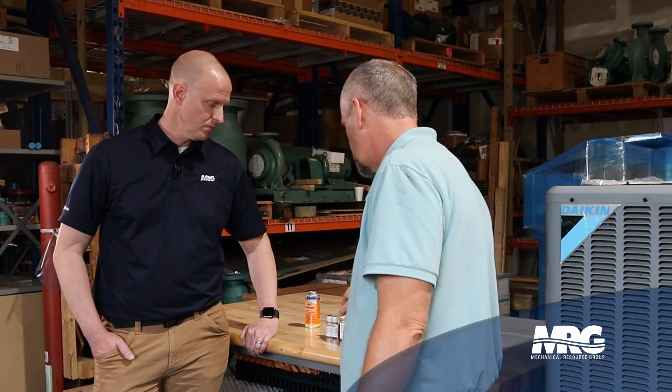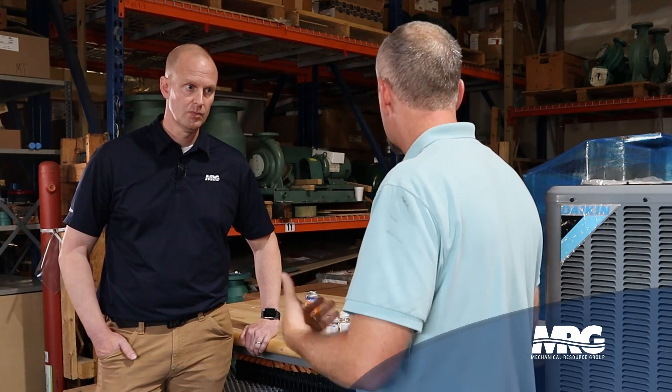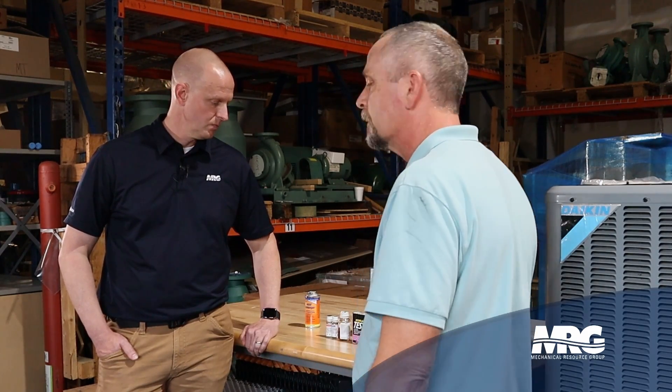You explain it to them and show them the test you did, and they're going to understand exactly what you're talking about. A lot of people, when you say burnout, they might think of something else entirely — unless you're in the HVAC trade, if you're an end user, you're probably going to have no idea what we're talking about. So this little chemistry kit really helps communicate the situation.